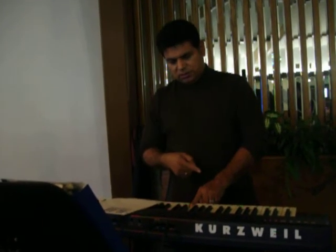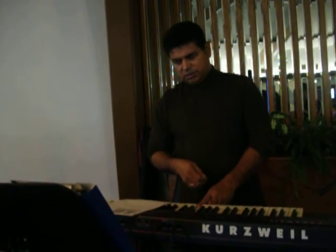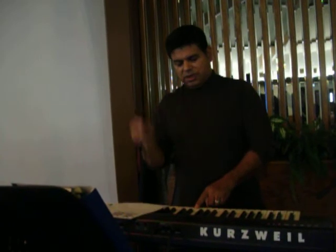Okay, that's good. One, two, three, four, one. Okay, again. One, two, three, four, one. Okay, ready? One, two, three, four, one.